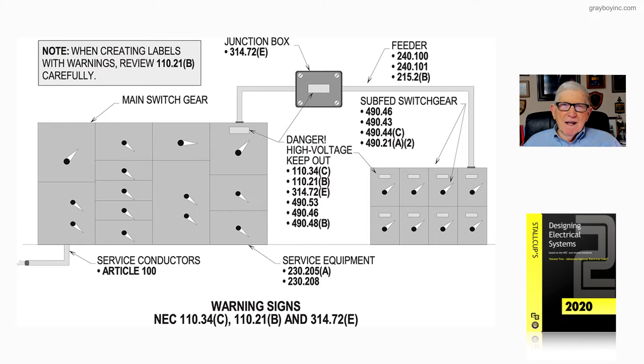We've outlined the high-voltage sections and other sections that you would use when labeling high-voltage warnings. Notice the 'Danger, High Voltage, Keep Out' label — that's one that's readily used. But OSHA recommends that you could also use 'Danger, High Voltage, Authorized Personnel Only,' for example.